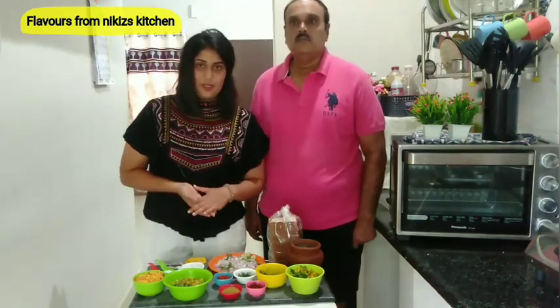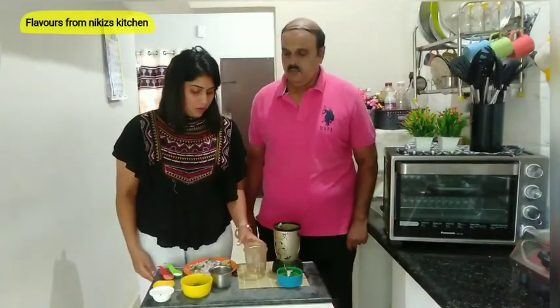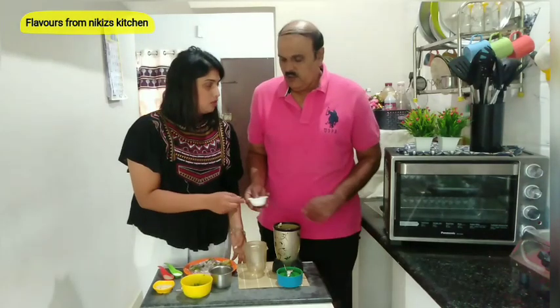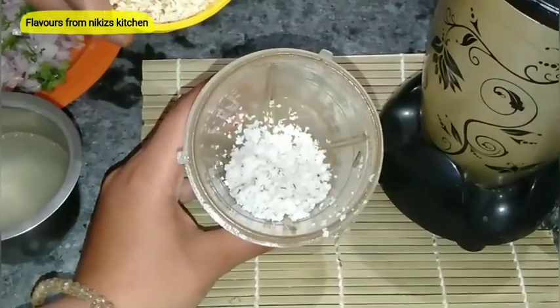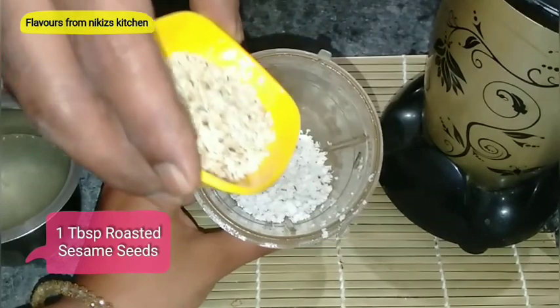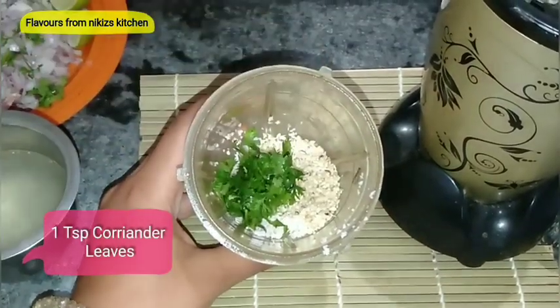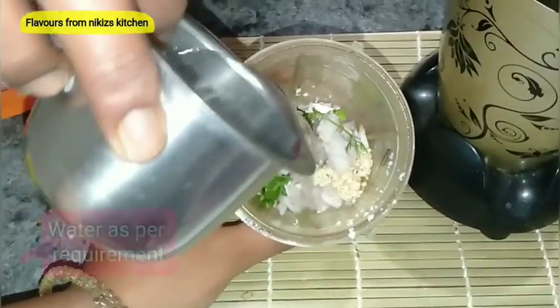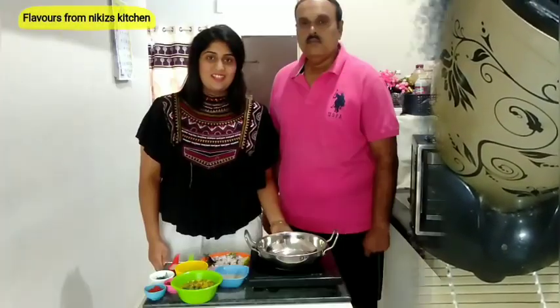Now let's see how to make misal masala. We are going to add 2 tablespoons of freshly shredded coconut, approximately 1 tablespoon of roasted sesame seeds, a little bit of fresh coriander leaves, and 1 tablespoon of onion. Finally, add some water to this and grind it into a fine paste.